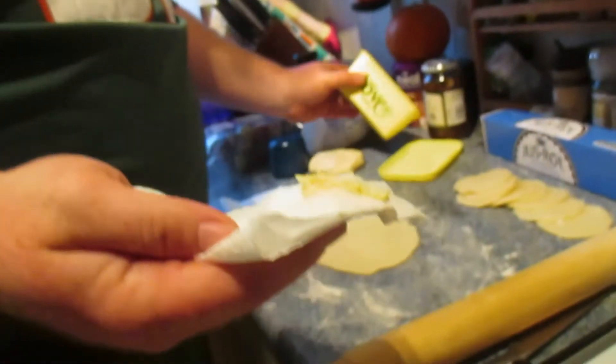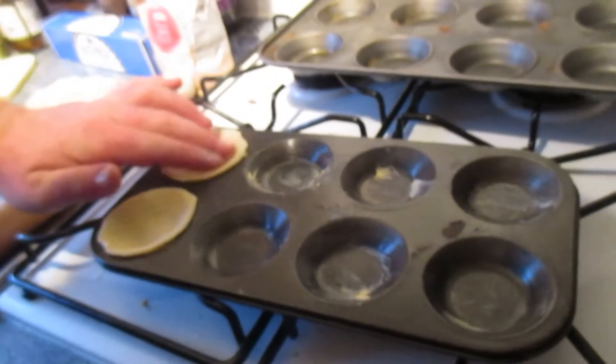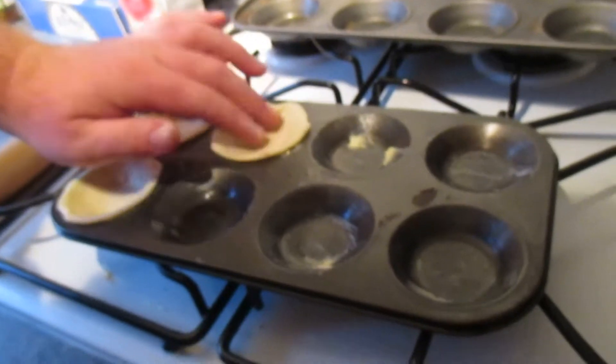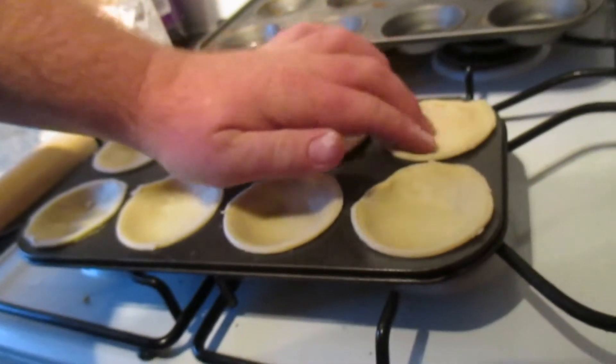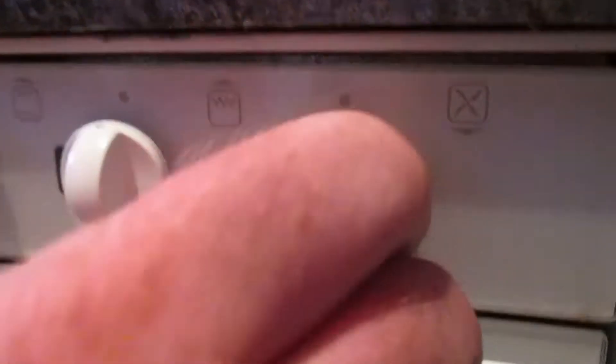Put a bit of butter on the tissue paper and then just put it on your pan so it doesn't stick. Then just put your bases in and press them down a little bit. I'm putting the oven on at 180 to let it warm up.